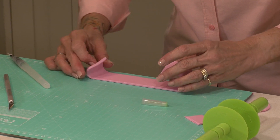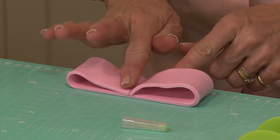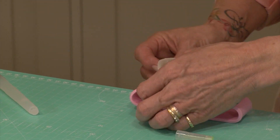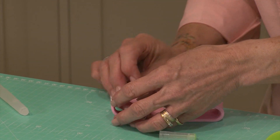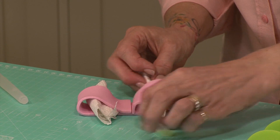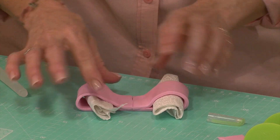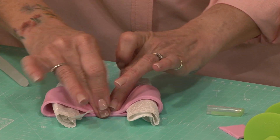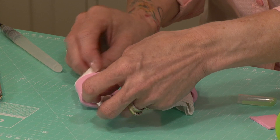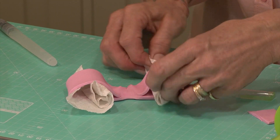I'm going to bring both ends over into the middle, just push them down, and then take my rolled-up paper towel and pop it into the gap on one side and onto the gap on the other side. Push that down in the center so it sticks, and then pinch it. Once you've pinched it, if you want to make the bow slightly bigger, all you do is open up that paper towel a bit to increase the size.